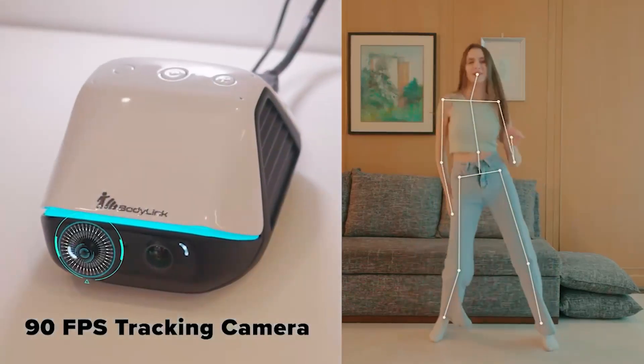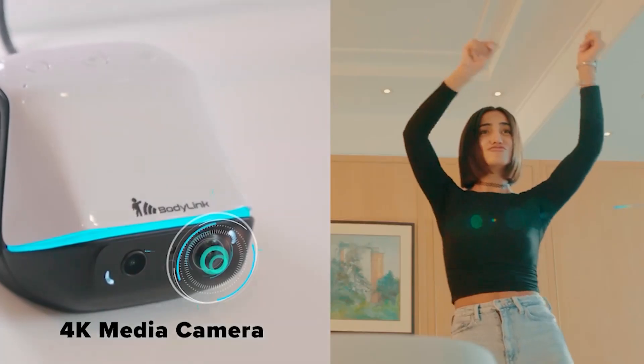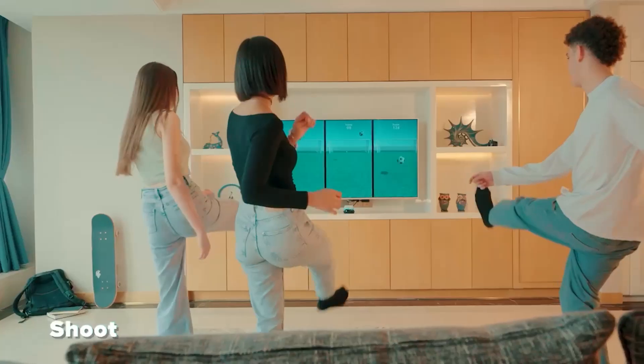BodyLink can use its primary FBT camera and combine this with the secondary 4K camera to create high-res footage. We're so thrilled to bring you a device that you, your family, and your friends can all play together with.